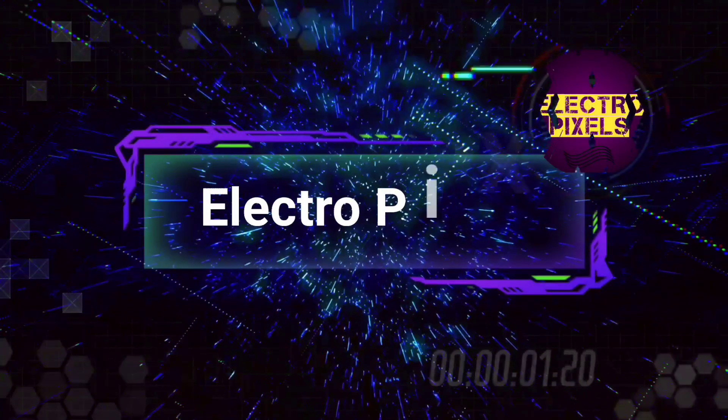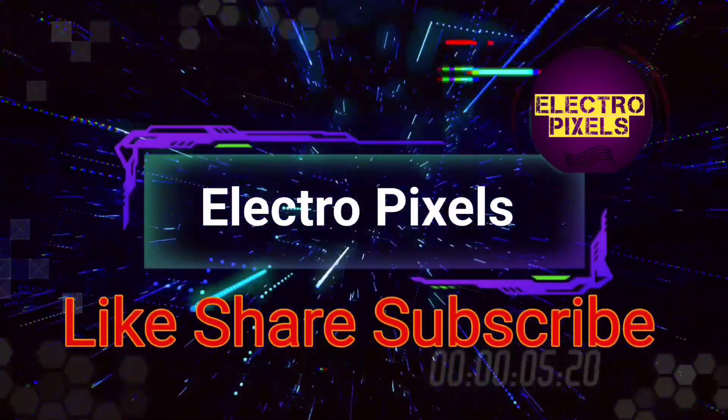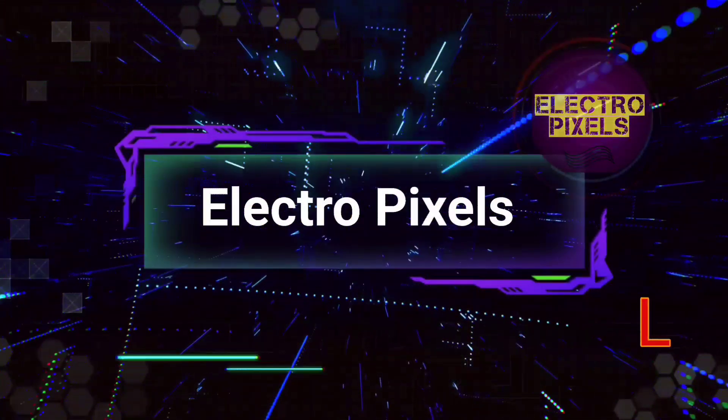Hello friends, welcome to Electro Pixels. If you like our channel, please don't forget to like, share, subscribe and press the bell icon for getting further notifications.